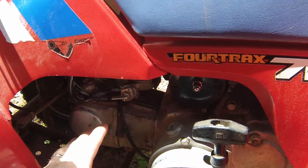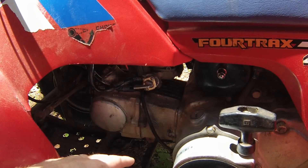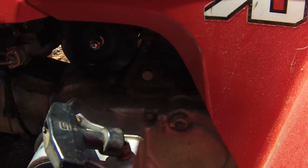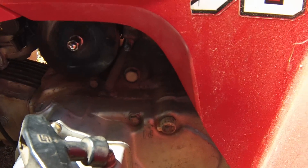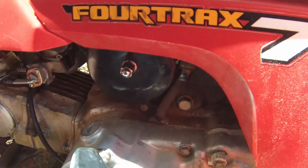Basically with these TRX70s, they lose spark quite a bit when they get old. What it is is a little contact inside the gearbox here. You can see where there's the neutral switch right here, and if you switch it out of gear, that's when it's not in neutral. It has to be in neutral to have spark to start it.